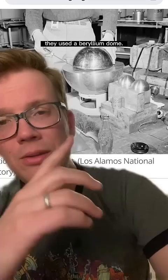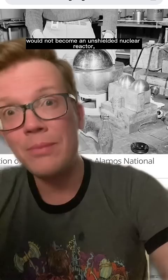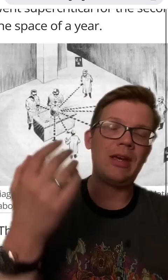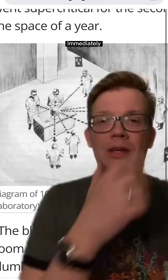And to keep some of the neutrons flowing out so that it would not become an unshielded nuclear reactor, they propped the dome up with a screwdriver. Louis Slotin was demonstrating this in a room with many other people, including a security guard and a photographer. And then the screwdriver slipped. Immediately, there was a flash of blue light, there was heat, and Slotin ripped the dome off of the core.